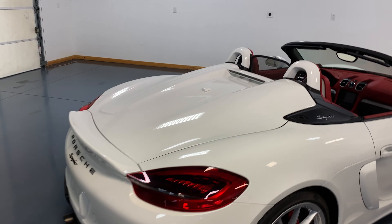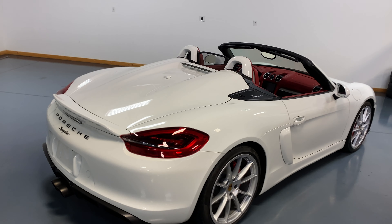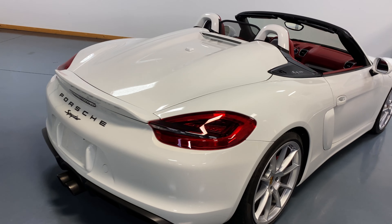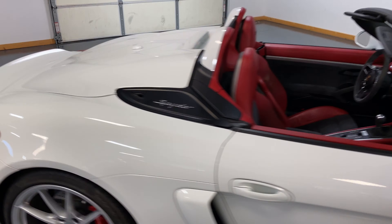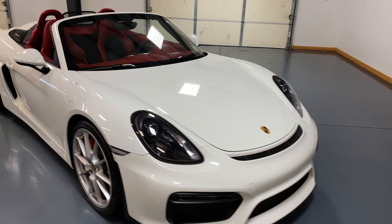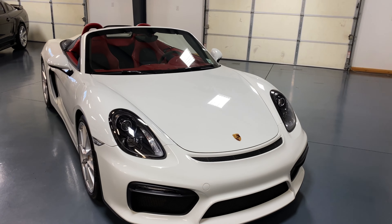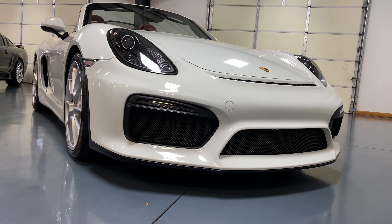Today we are looking at this 2016 Porsche Boxster Spider. And this thing — it's completely covered in PPF, so it's got full protection all the way around it. Beautiful, beautiful car.